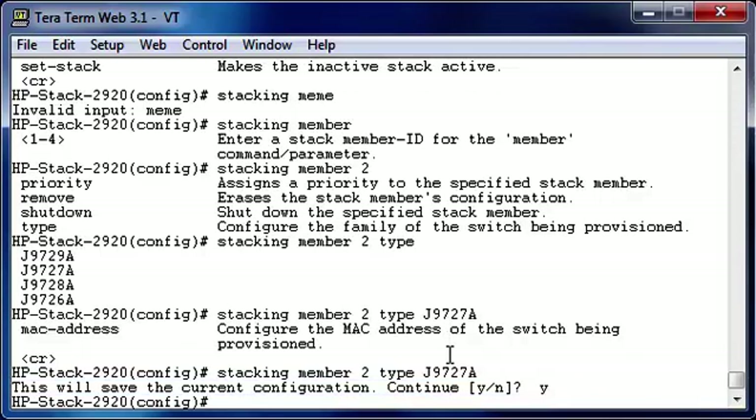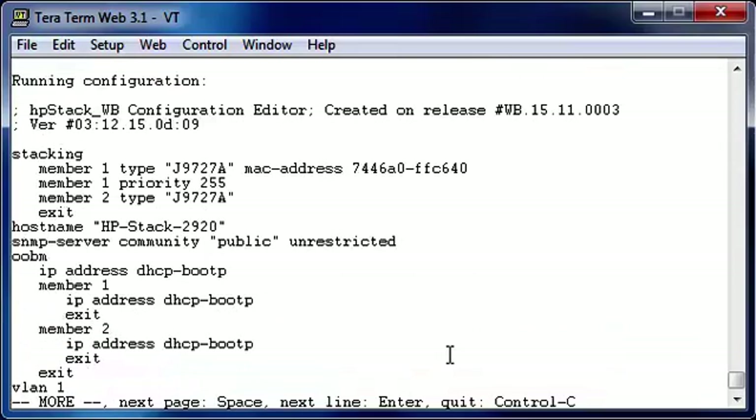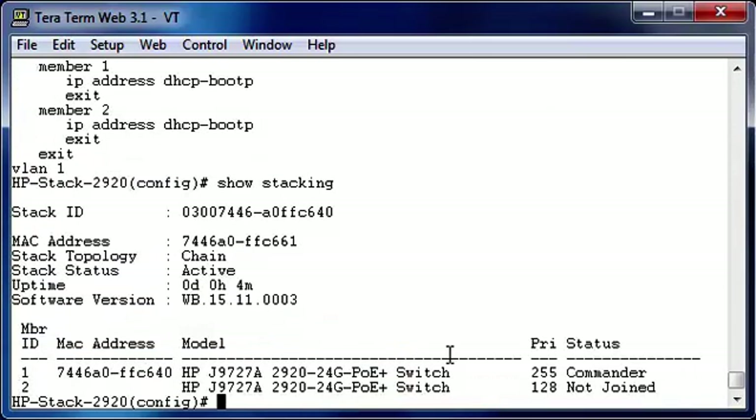Save the configuration. As you can see, the stacking configuration is now configured. The member type 1 is configured — the type and the MAC address, the priority is configured — and we even pre-provisioned the member type 2. Let's take a look at the stacking status. Now we're going to boot up the bottom switch and connect to the console cable.